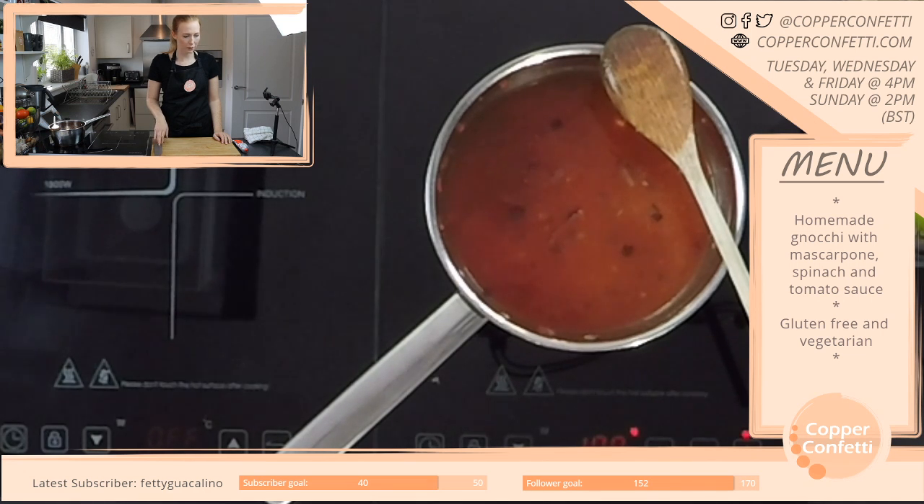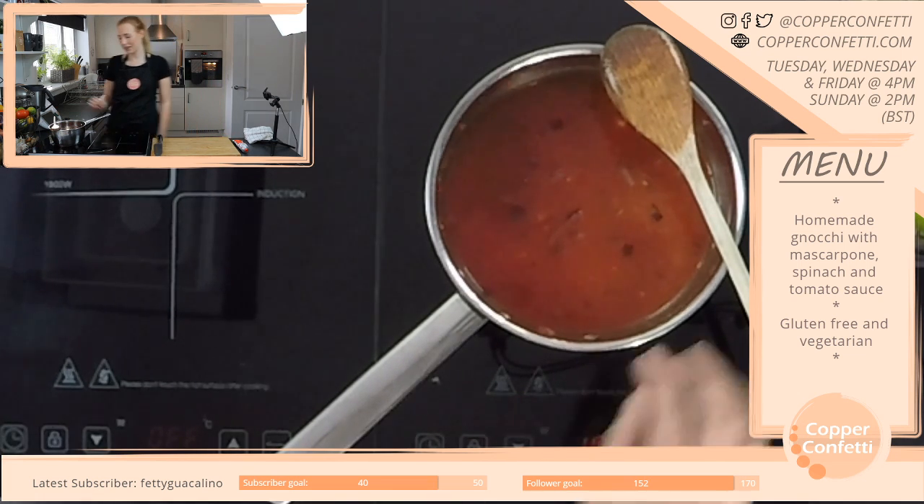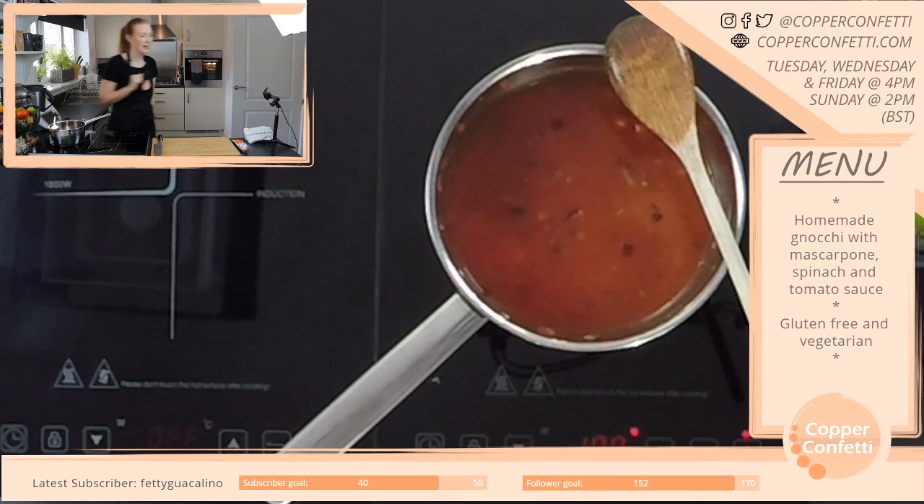I'd like you to be a ghost for Halloween. That would be cute if they kind of matched — if there was like a bit of a theme. I think that'd be really nice.